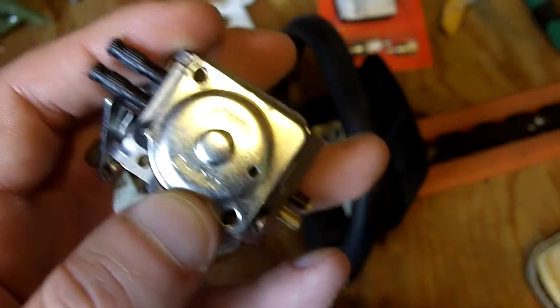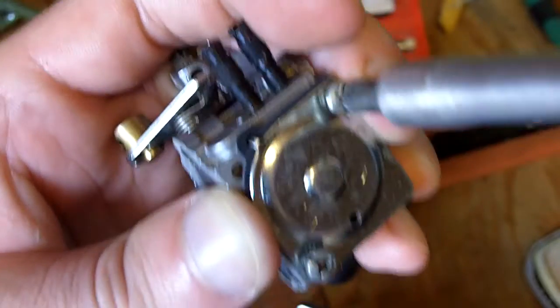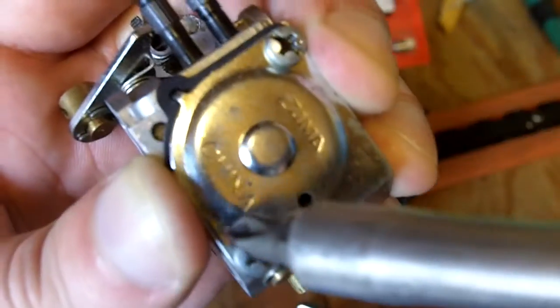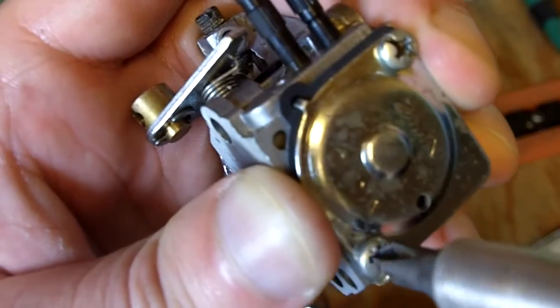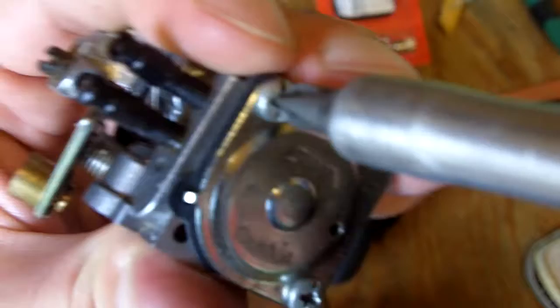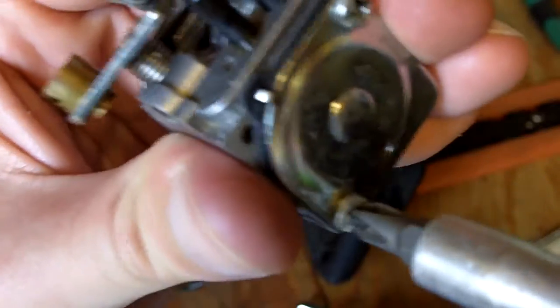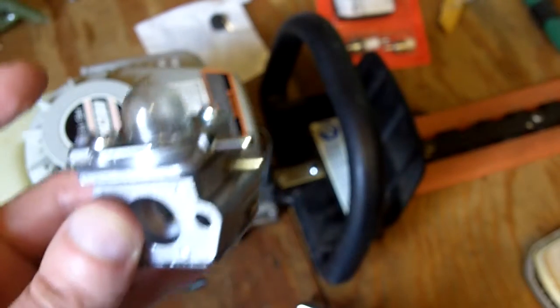Then put the cover on and the screws, and tighten it up. Make sure you tighten them evenly too — just as I said, tighten them on evenly so it all goes on nice and evenly, to prevent fuel leaks or air leaks. The carburetor is all rebuilt. Now for the fuel lines.